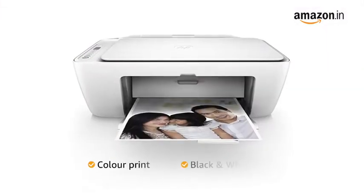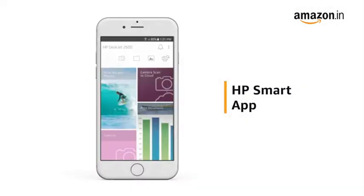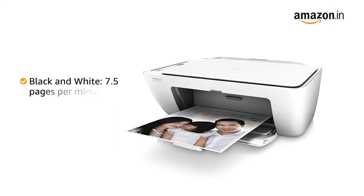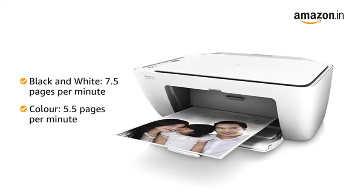It can print in color and black and white. Connect to this printer using USB, Wi-Fi, or the HP Smart App. You get a printing speed of up to 7.5 pages per minute for black and white prints and 5.5 pages per minute for color prints.